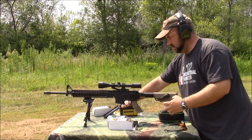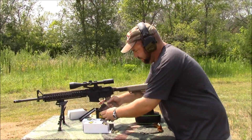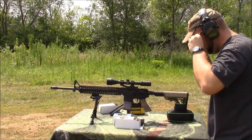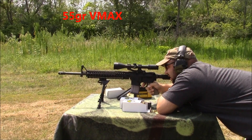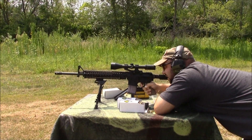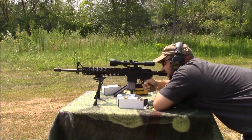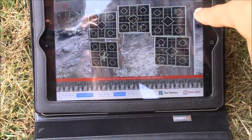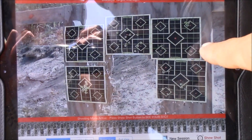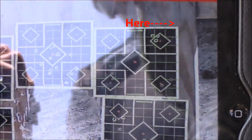So now we'll shoot three of these 55 grain VMAX through the 1-in-9. Hit new shot — now you can see out there it's starting to stabilize. Got a nice round group. The group of four was not so awesome because 77s are just a little bit too heavy for a 1-in-9 twist. But that group is pretty good — this gun is a pretty known commodity shooting 55 grain ammo.